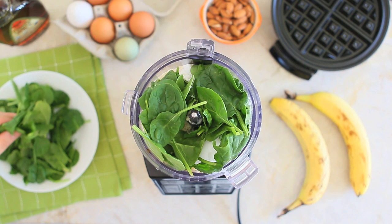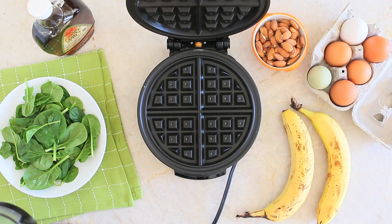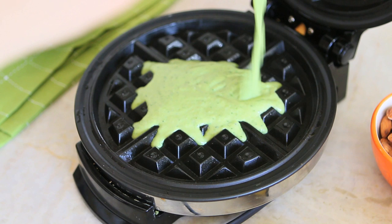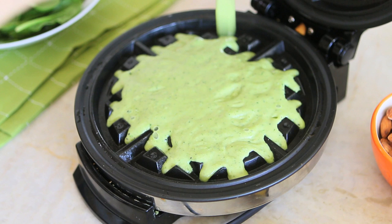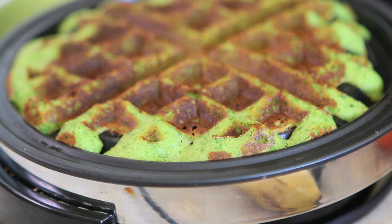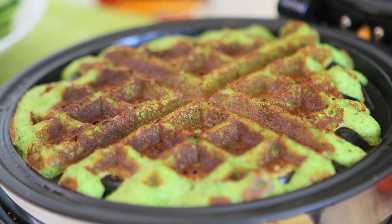Blend everything together into a super smooth cream. Then, super simply using a waffle maker, create your waffle. Follow the instructions on the machine. Usually you pour the waffle mix, you close the waffle machine, you wait three to four minutes up until the light turns on or off depending on the machine, you open it and the waffles are done.